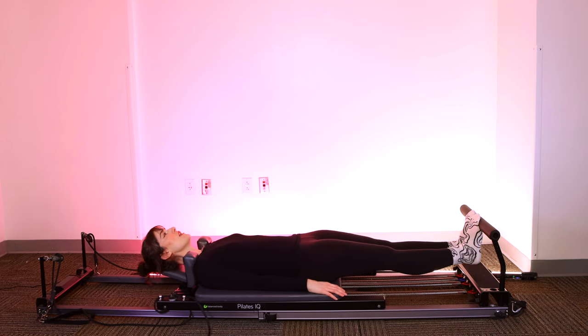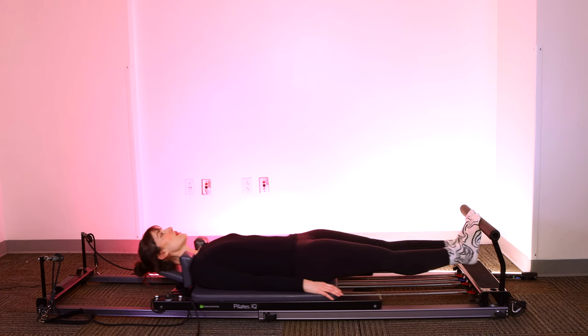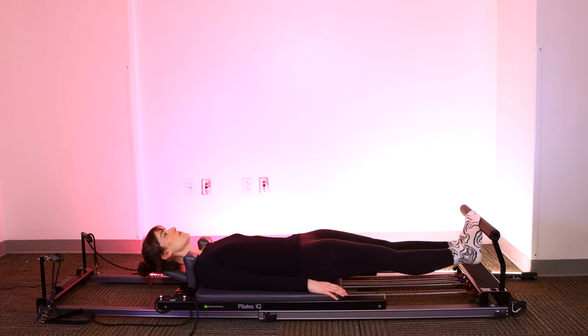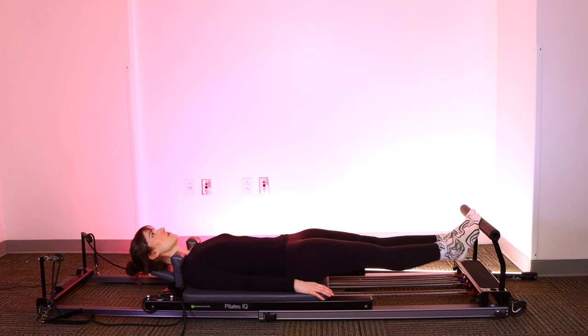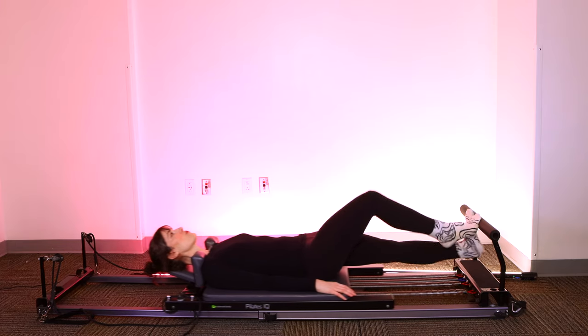Now we're going to pause with the legs straight — lower and lift. You've got ten, nine, eight, seven, six, five, four. If your ankles are popping, it's okay as long as it doesn't hurt. Three — mine is going to town right now. And one.